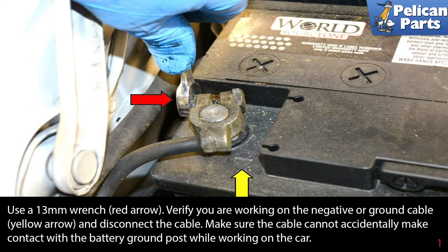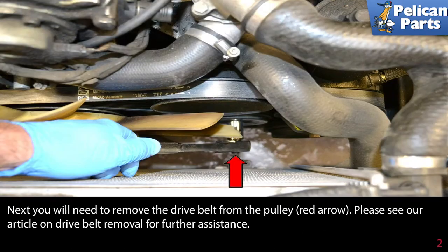Verify you are working on the negative or ground cable (yellow arrow) and disconnect the cable. Make sure the cable cannot accidentally make contact with the battery ground post while you are working on the car.